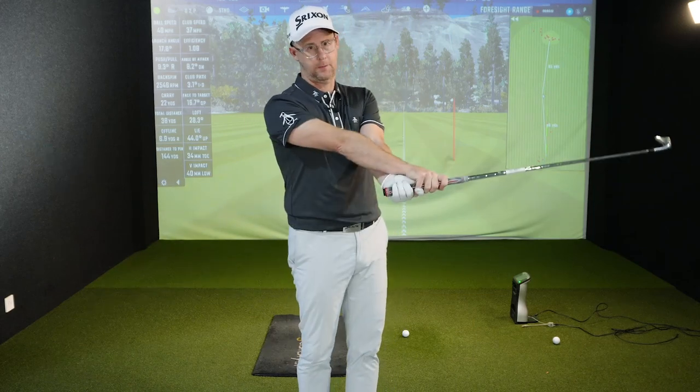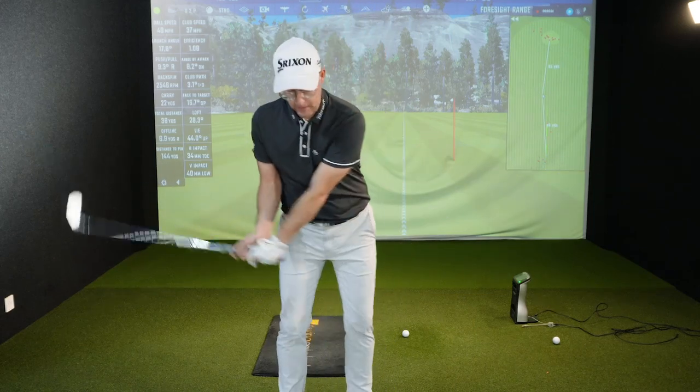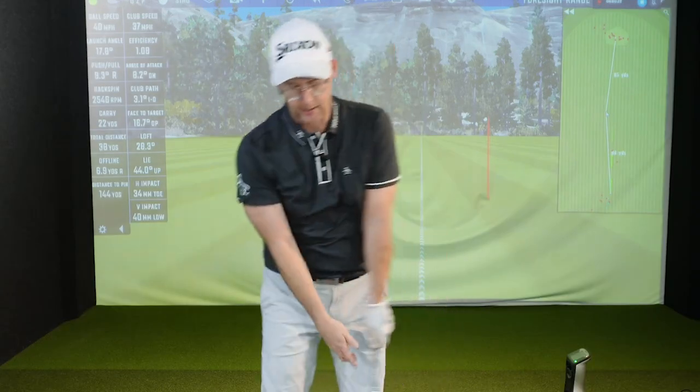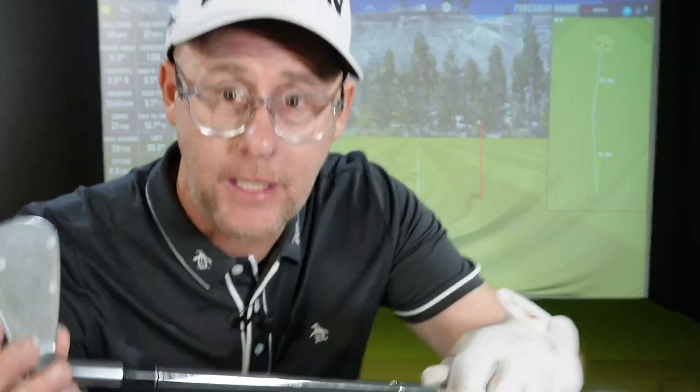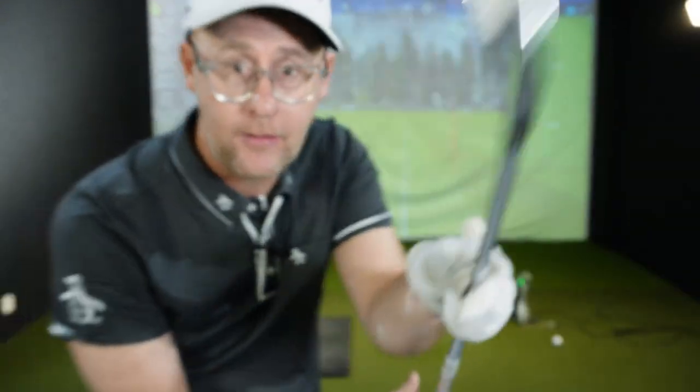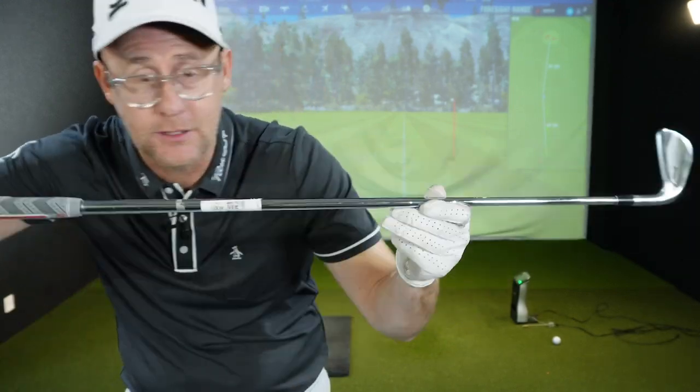Let's talk about releasing the golf club and why so many golfers are getting it wrong. When thinking about release, the club moves from this side of your body out to the other side, and at some point the face has to be managed towards where you want the ball to start. If the release isn't being managed, golfers tend to see faults in still frames and try to fix those — but you need to fix the root cause, not the product of it.